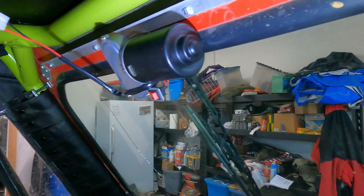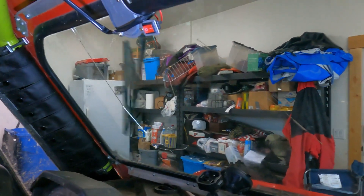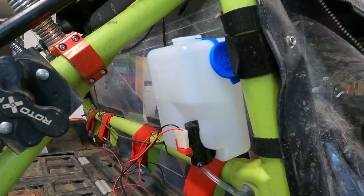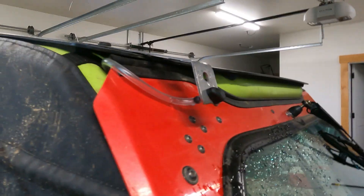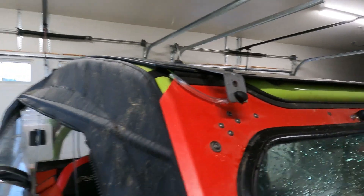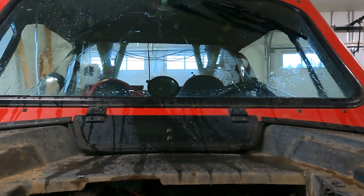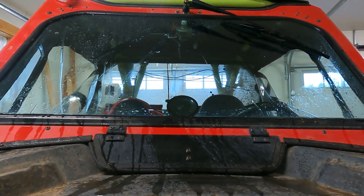There it is, mounted up. Hit the button and that's the wiper. I had to mount it right here, and due to the fact I have it mounted so high, I have to have the squirters up high too. For right now it's temporary, but it's going to work. We'll show the squirter.